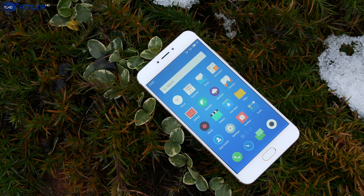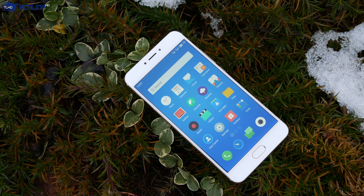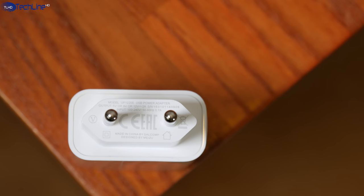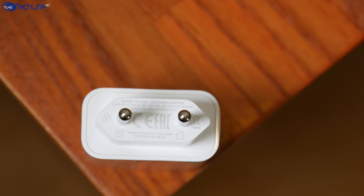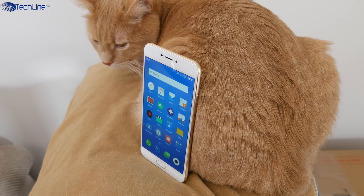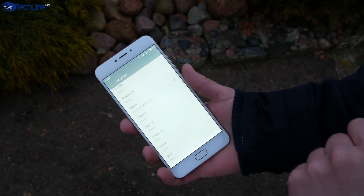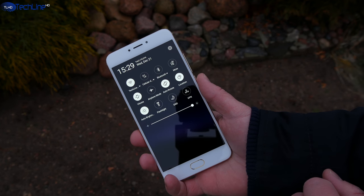The Meizu MX6 comes with a 3060mAh battery and a fast charger that can fully charge the phone in 1 hour and 15 minutes. The battery life is good — I could get about 1.5 days of mixed use with 2 SIM cards, 4 Google accounts, using lots of apps, and so on.